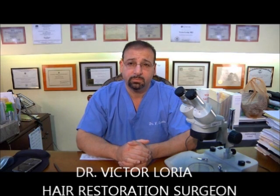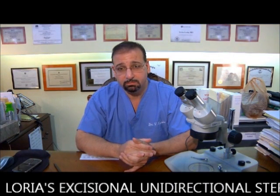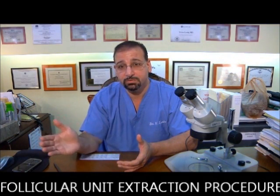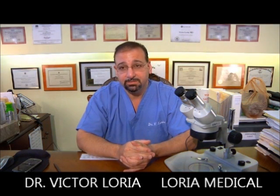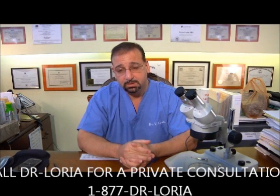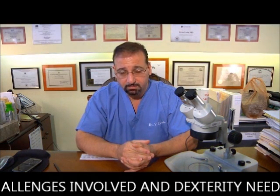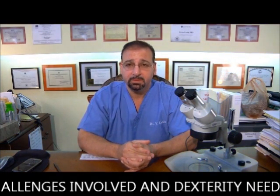This video will be discussing what is termed the LEXIS procedure. LEXIS is an acronym that stands for Lorea's Excisional Unidirectional Stereoscopic Follicular Unit Extraction Procedure — we call it the LEXIS FUE Procedure. This procedure is very sophisticated and state of the art. Most physicians throughout the country are not utilizing this particular technique because of the challenges involved and the dexterity needed.